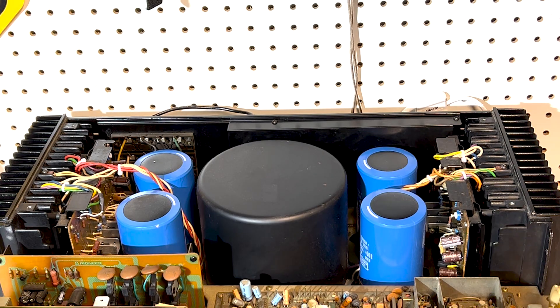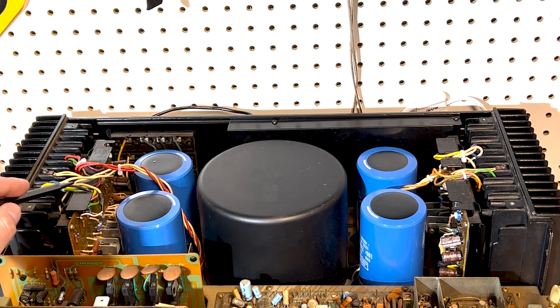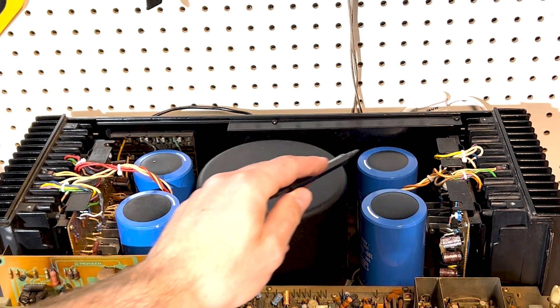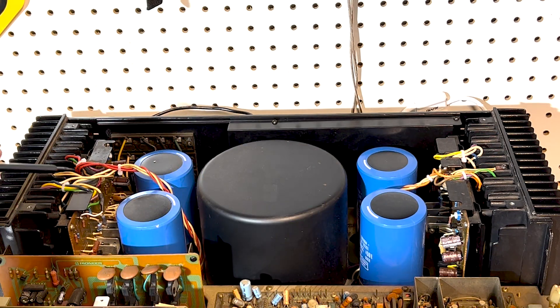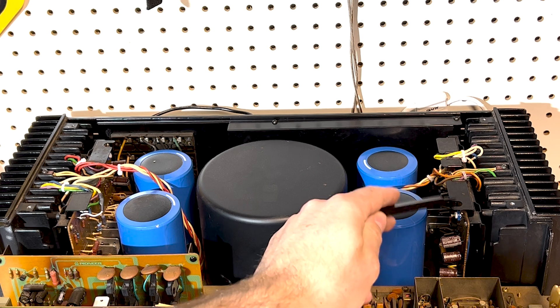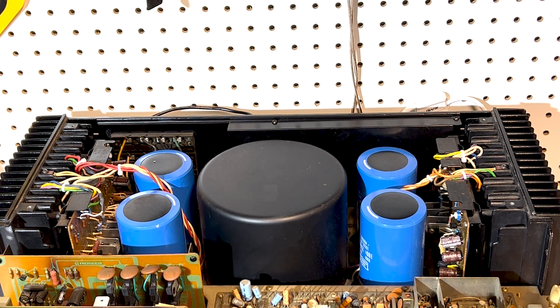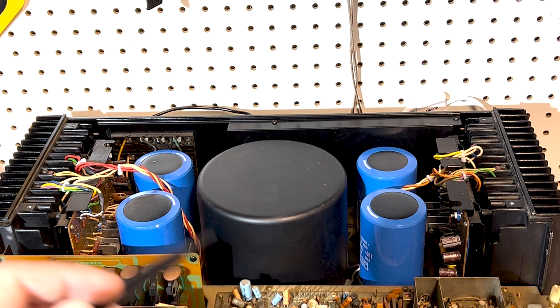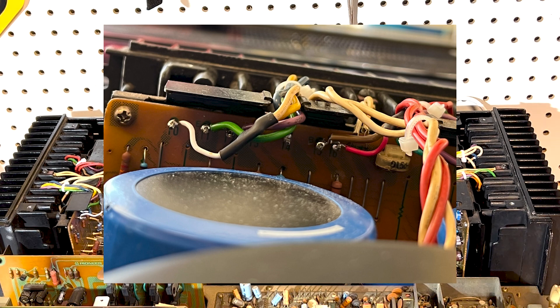Now that we have the bonnet and the grill removed, we have access to our two preamp boards. On those preamp boards are the pins we need to hook our multimeter up to and the VRs that need to be adjusted. There are a total of four VRs — one here, one here, one back there, and one here — and that's to adjust the DC offset and the idle current. I'll also put a close-up picture of the pins on screen so you can get an idea of what we're doing.